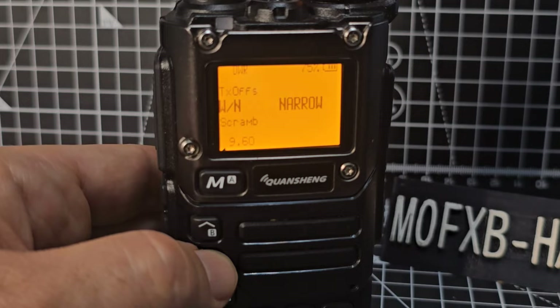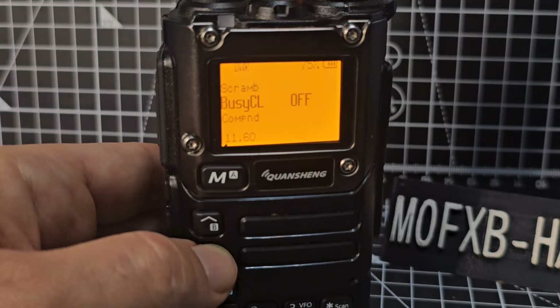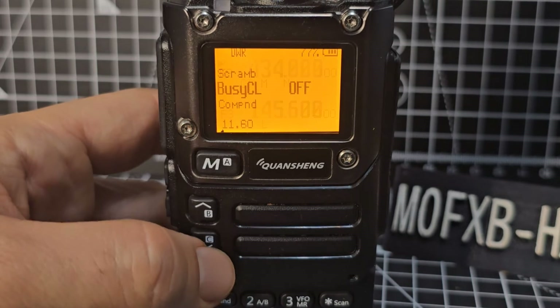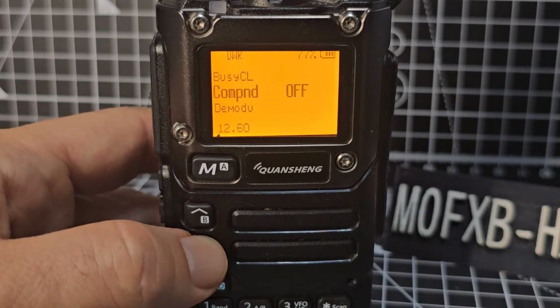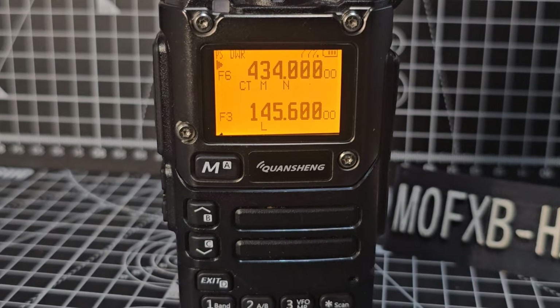Menu 9 is narrow and wideband for FM. Menu 10 is Scrambler — you're not really going to use that. Menu 11 is Busy Channel Lock — on and off — so if the channel is busy it won't let you transmit. Menu 12 is Compand. The compander — compressor/expander — allows signals with a large dynamic range to be transmitted over facilities with a smaller dynamic range capability. It improves audio quality; both radios should use this.